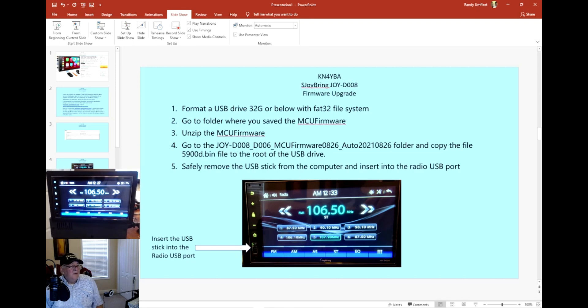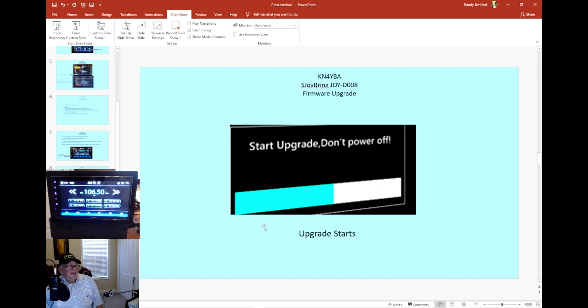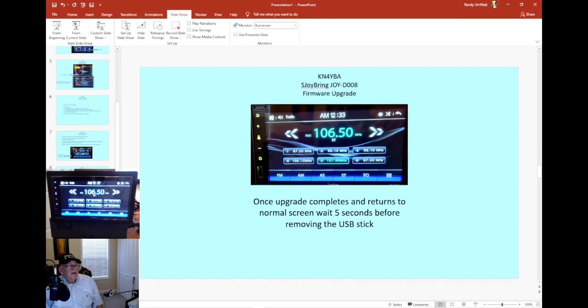Right here is where you load your USB drive into the radio. Once you insert the stick, it may take a little bit, but it'll pop up and ask if you want to upgrade — go ahead and click OK. Be careful: don't shut the power down while doing this, as it could corrupt the upload and make the radio non-operative. During the upgrade you'll see a status bar, and once it completes it'll return to the starting screen. Wait five seconds before pulling the stick out, then remove it.